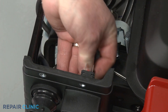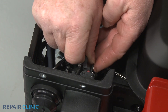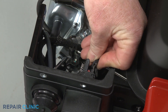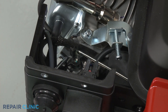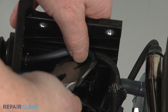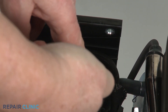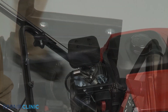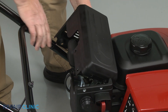Connect the wires to the key switch terminals. Attach the primer hose to the carburetor. Reposition the muffler cover and thread the 6 bolts to secure.